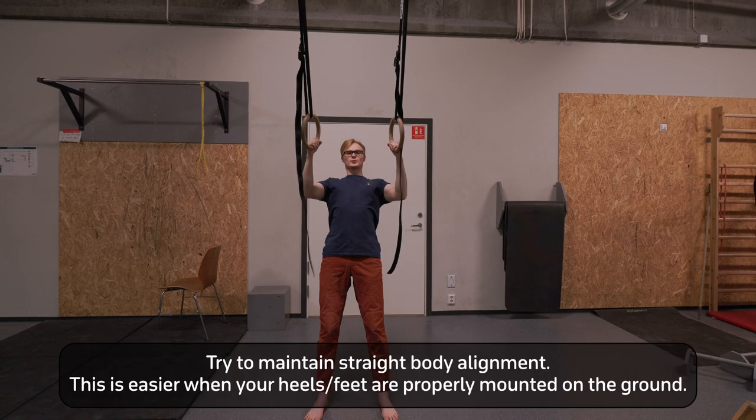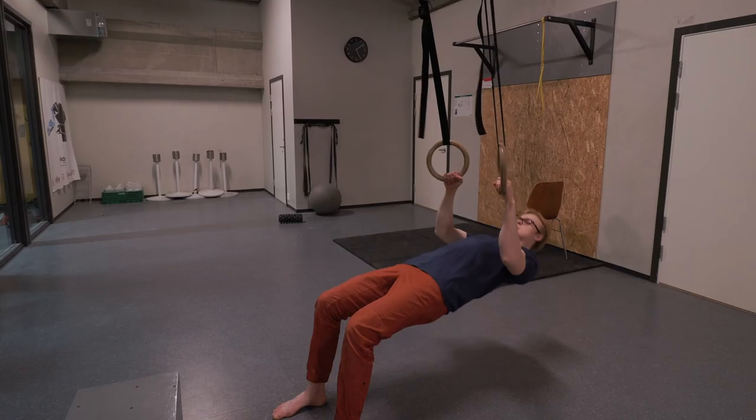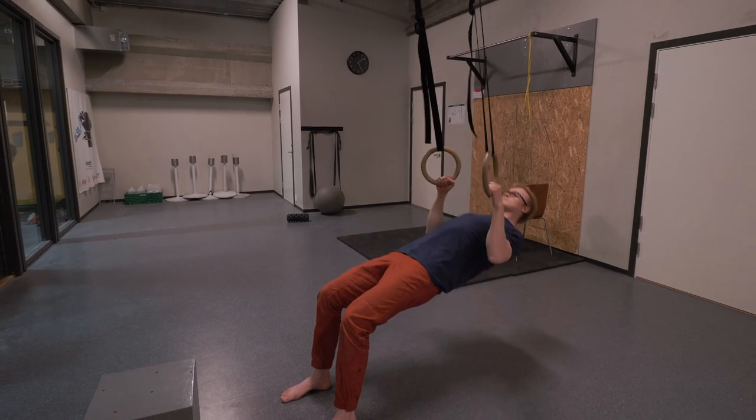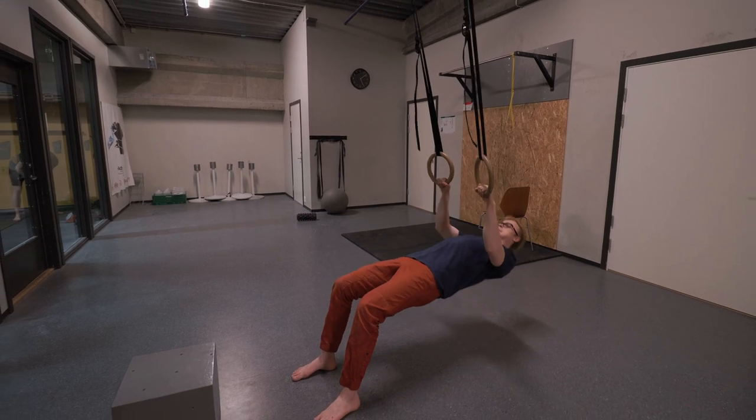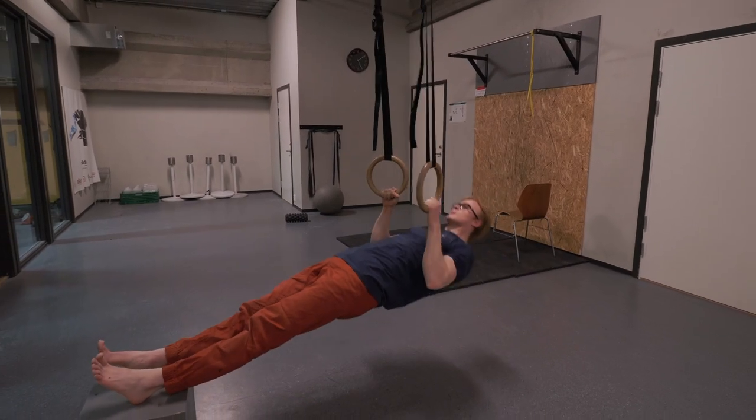Moving up from there, the next exercises are Australian pull-ups and rows. Australian pull-ups are more vertical in nature, whereas rows are more horizontal. When doing Australian pull-ups, think of being more vertical with rings or a bar in front of you, performing a rowing movement. The further your legs are out in front of you, the more difficult and horizontal the movement becomes — which is why we start with Australian pull-ups, then move to rows with bent knees, then rows with straight legs for more load, and then rows with elevated legs.